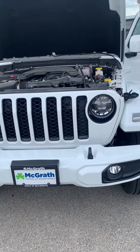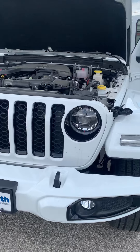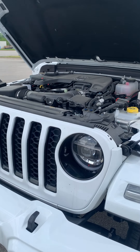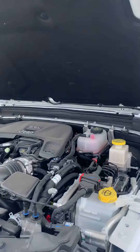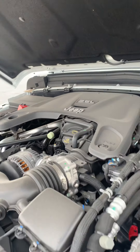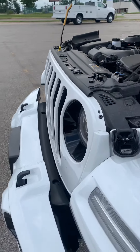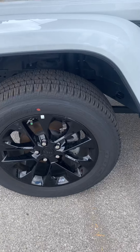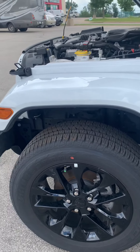Starting off here, we have LED lights in the front, which is really nice. This is a little bit dirty because it's been kind of dusty around here, so we're going to actually rewash this. But there's a 3.6 liter V6 motor in there, so you have plenty of power to get around. There's your tires and wheels and suspension — looks really good.